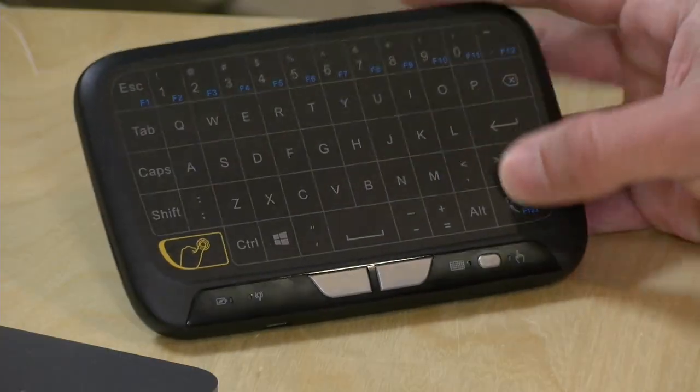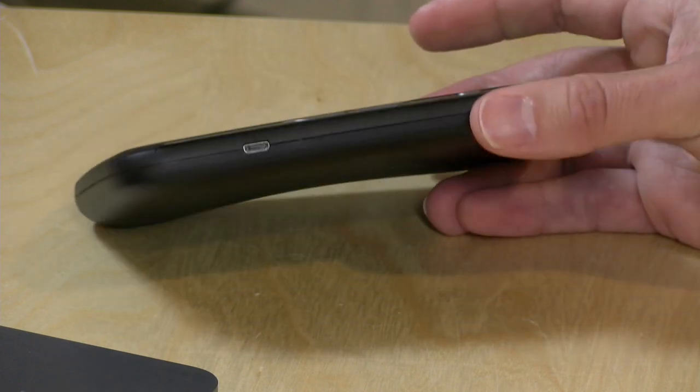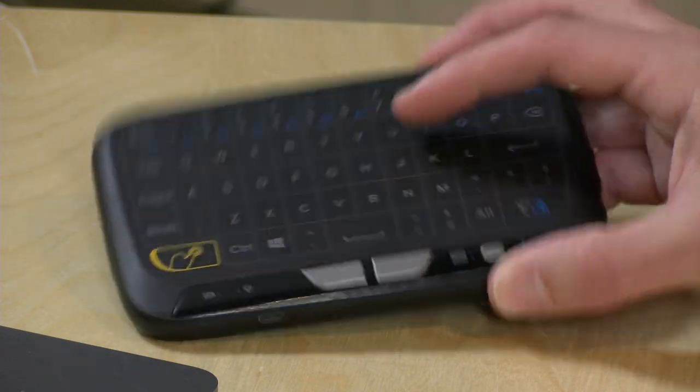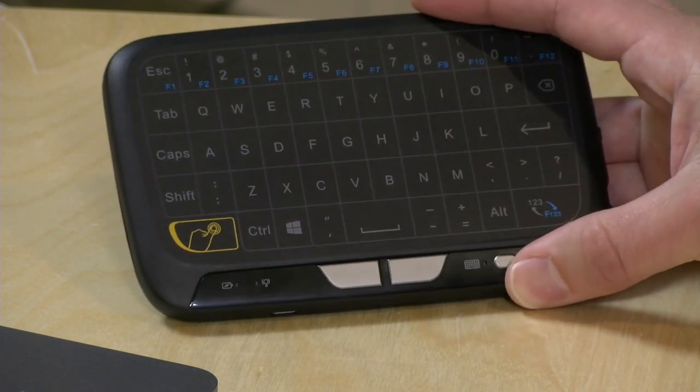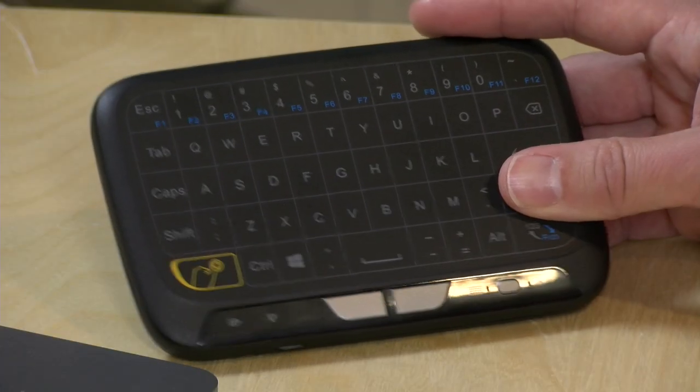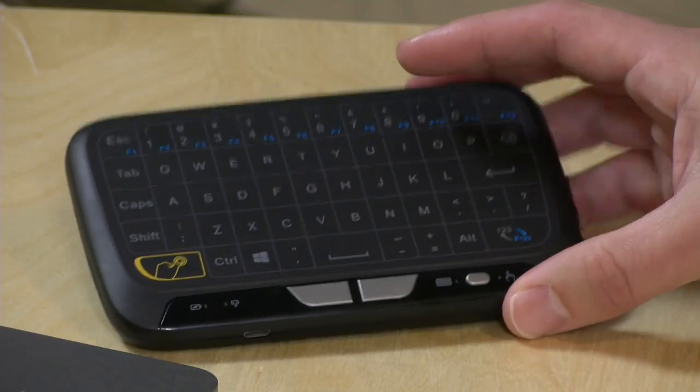The problem is that this is a capacitive keyboard, so you have to look at it to see which key you're pressing. There are no bumps or anything to guide your fingers around, and that would not be a problem if there were a backlight — but there is no backlight. You'll have to turn on a light if you're in a darkened home theater environment to actually see which key you are pressing. So that was strike one against it.